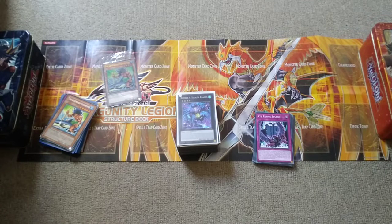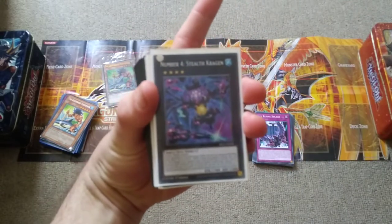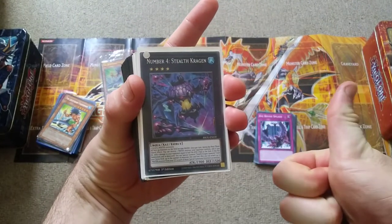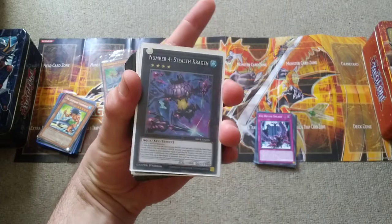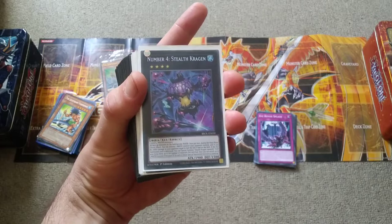G'day mates, it's the Doctor here, and today I'm going to present to you a deck profile on Box Jellyfish. Some people would like to call this Kraken Control, others would like to call this Sharks. I personally like to call it Box Jellyfish — not because it's named after the actual creature, but because it boxes in the opponent from winning.